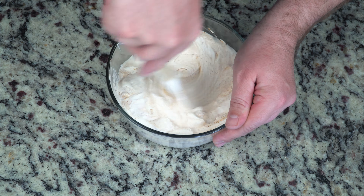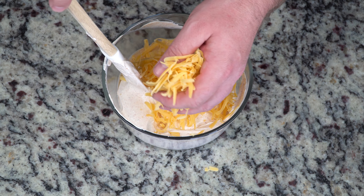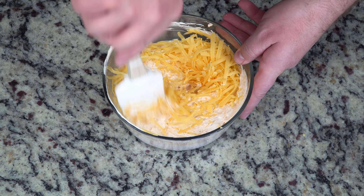So you mix that all together, and then you're going to put in your next ingredient, which is going to be copious amounts of sharp cheddar cheese. It's a lot of cheese, but this is what helps hold the dip together and retain that integrity for when you are dipping your chips — or whatever you want to dip. I like to do the cheese in bunches instead of all at once; it just makes it easier to mix in. I usually do it in thirds.